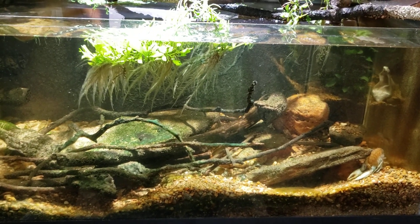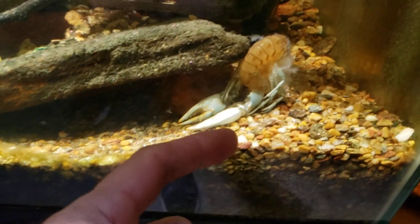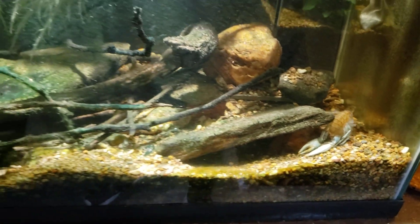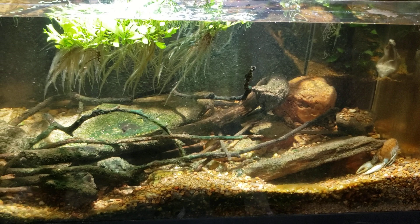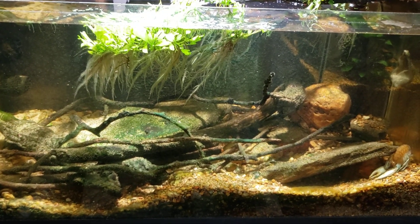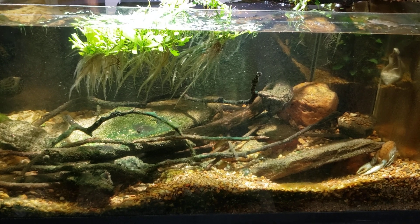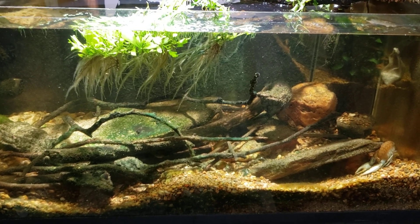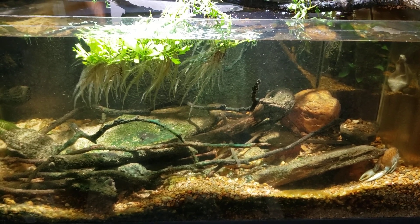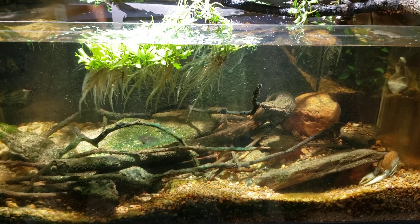I'm excited — it's going to be a big crayfish once it hardens back up. You can already see the size of the shell. When they slough and have that soft shell, they pump themselves full of water and try to get as big as they can before that shell hardens, so it's going to come out much larger. It will top out around five inches just with the body, not counting the claws — so that's pretty significant.